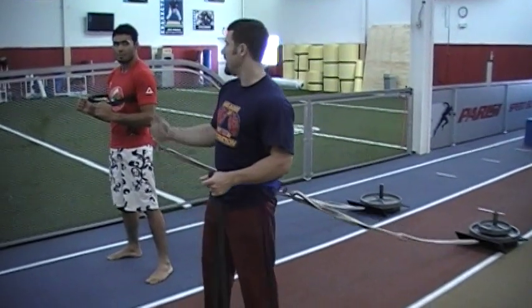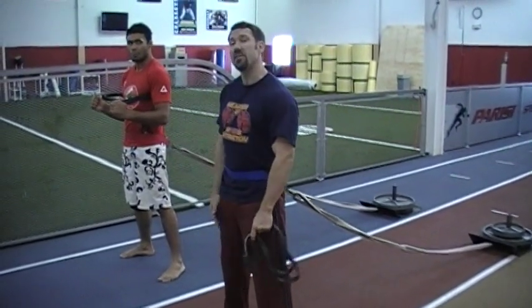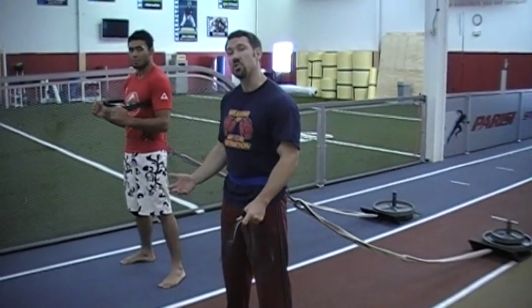Hey guys, it's Martin Rooney from trainingforwarriors.com and today it's leg day. I'm here with Rafael Sapo Natal, a fighter from Brazil. He's 7-1 out of Brazil and he's come to the United States to train with us.